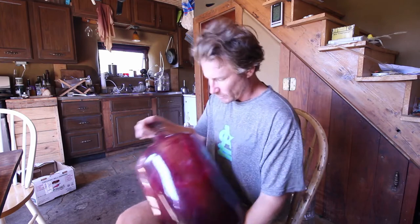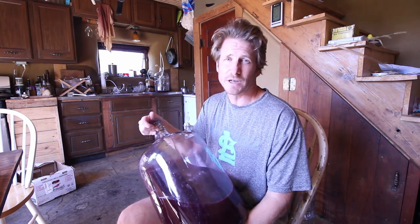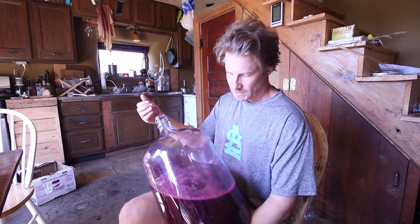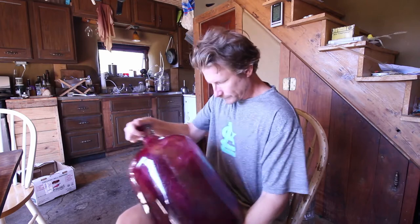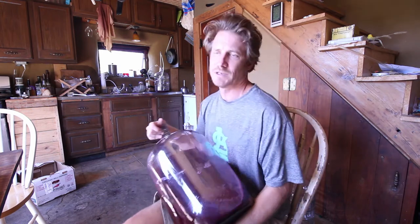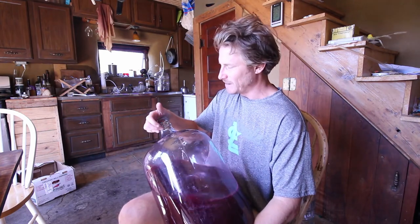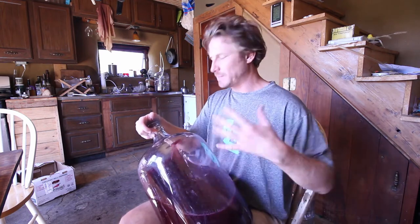Last year I had pressed some grapes and noticed a real sulfur smell — an indication of something going wrong. But all I had to do was aerate the wine like this, and most of the sulfur flavor went out of it. By the time it was fully aged, none of the sulfur flavor was left. There are also a lot of other gases that might end up in solution, so I'll do this for about five minutes to make sure all the gas is out. You can really feel the gas building up, and when I take my hand off, it's sort of like taking the top off a bottle of pop.